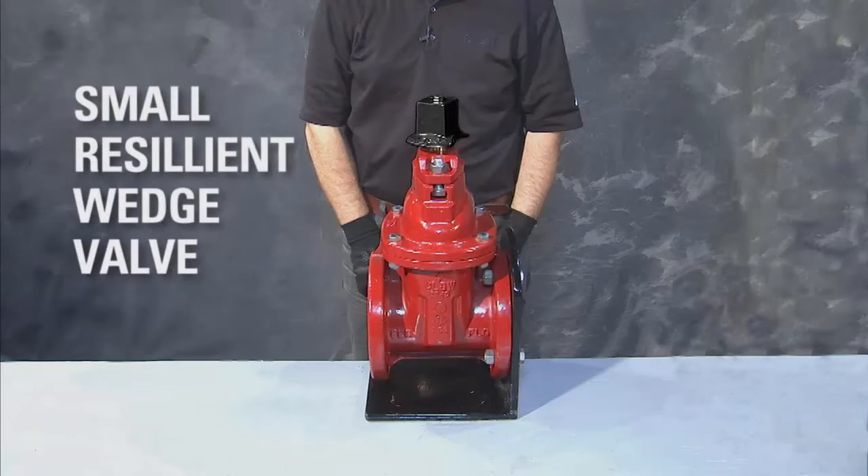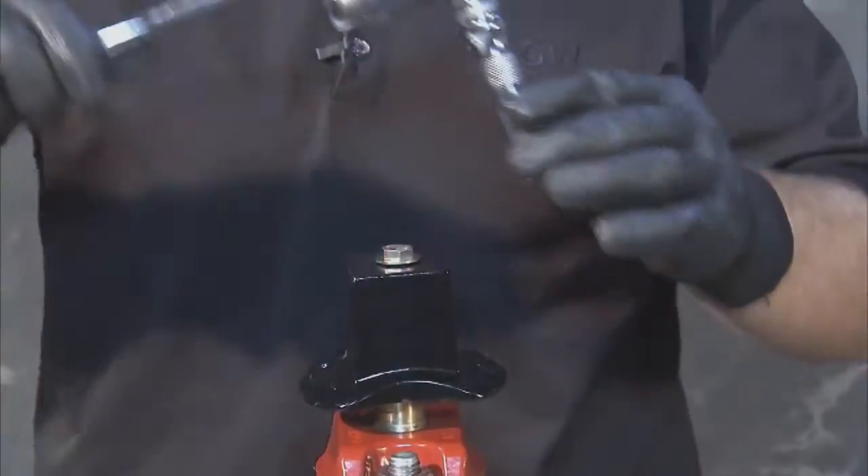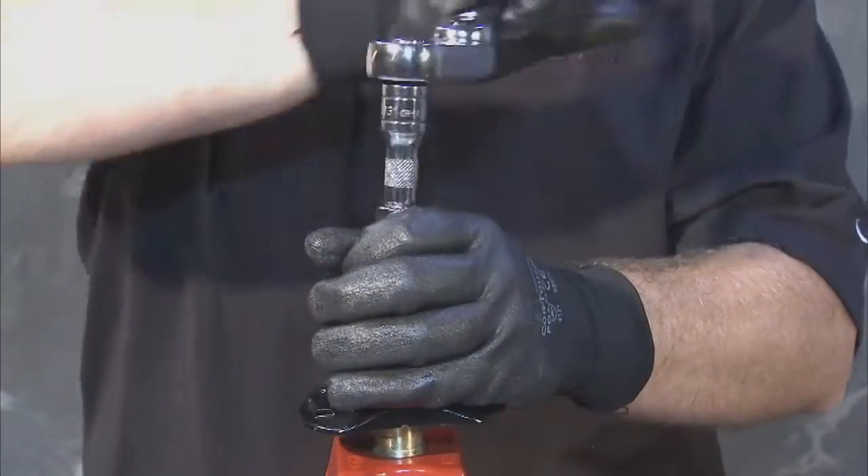To disassemble the Clough Small Resilient Wedge Valve, begin by depressurizing the line. Once you're certain the valve is isolated from pressure, you can proceed to remove the operating nut cap screw and washer.